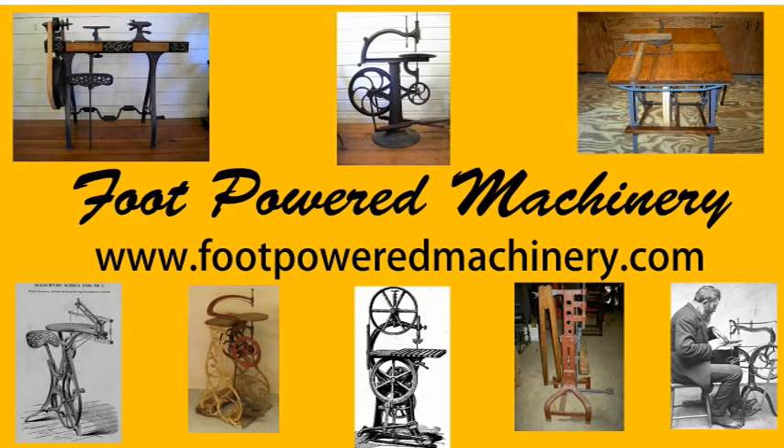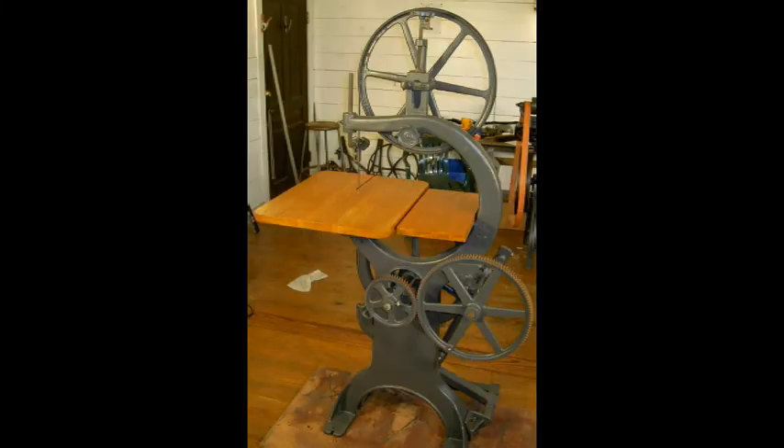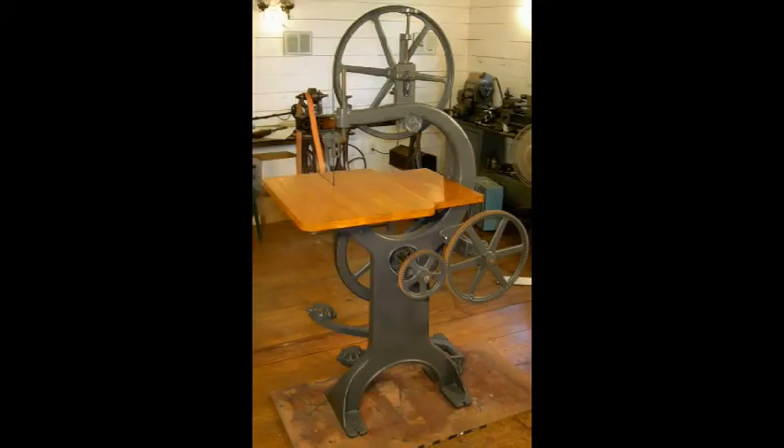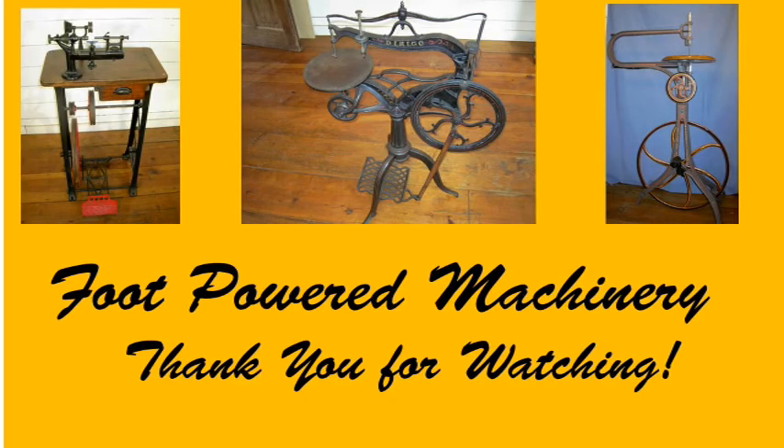To find out more about foot-powered machinery, please visit my website at footpoweredmachinery.com. There you will also find a video on restoring a C-frame Crescent 20-inch foot-powered bandsaw. You can also contact me through the contact us page. If you're interested in antique and traditional hand tools, please consider the Midwest Tool Collectors Association — visit MWTCA.org. Thanks for watching and keep on pedaling.